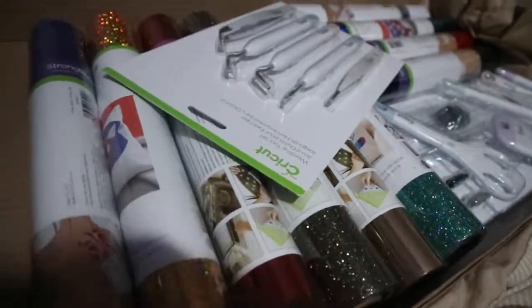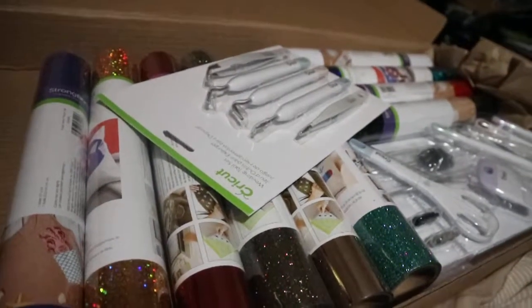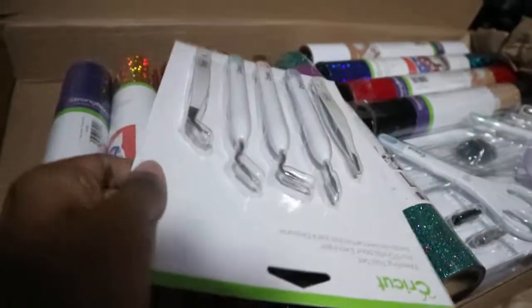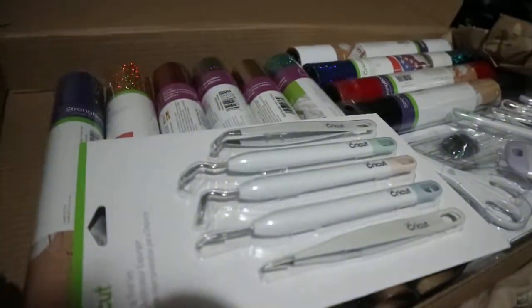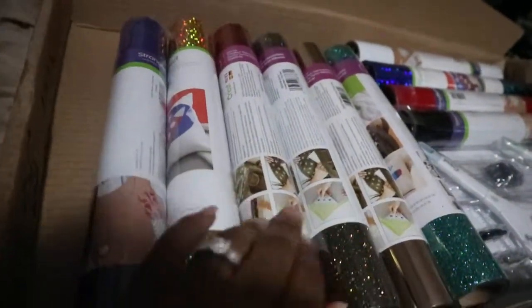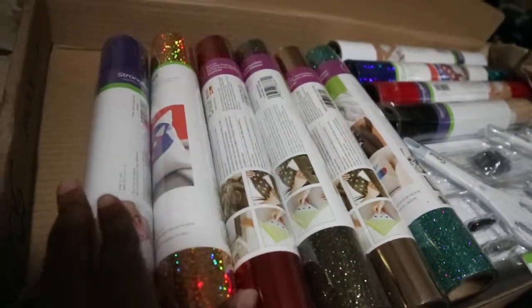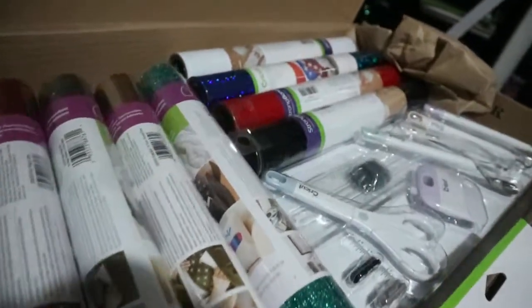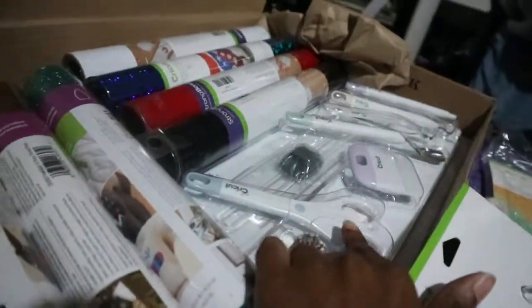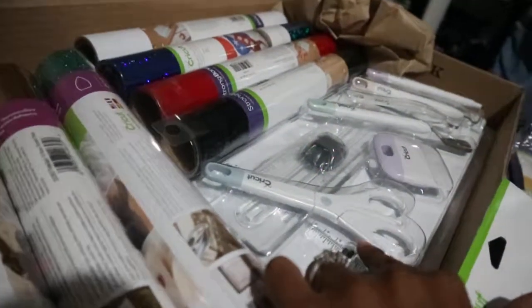I ordered the one that comes with more vinyl and bought the other stuff separately to get the best deal. You get one of these little tool sets — which I already have with my Cricut but this one is better. You get all these different colored vinyl. Some of the colors are different than you see online because they probably ran out or had low stock. It's supposed to be like the Rove version but I got different colors, which is fine.